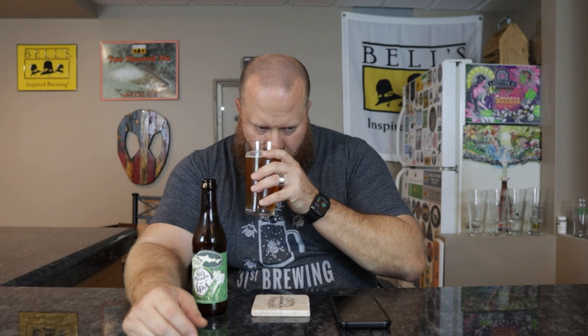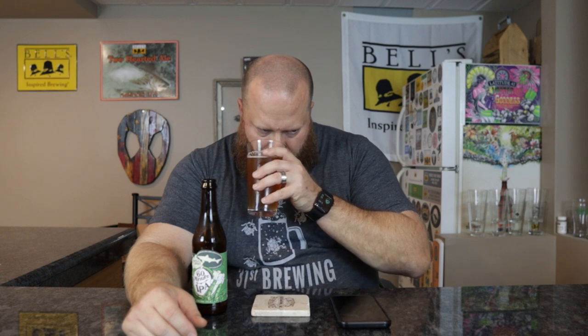For the 120 Minute they put in a batch of hops every minute. I don't know if they do the same thing with 60 Minute or not. But yeah, that malty sweetness is there followed by that sweeter orange and a little bit of rind. Let's go ahead and taste.